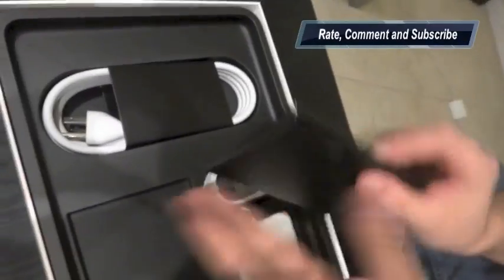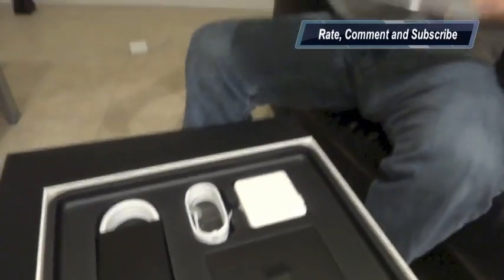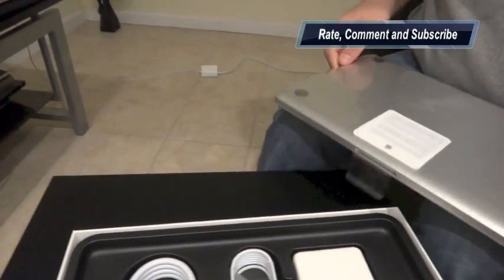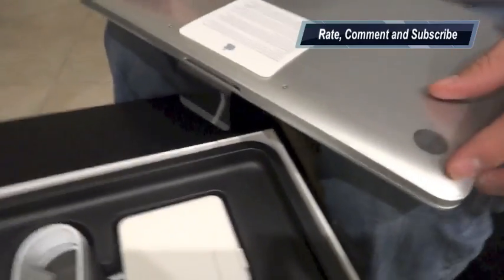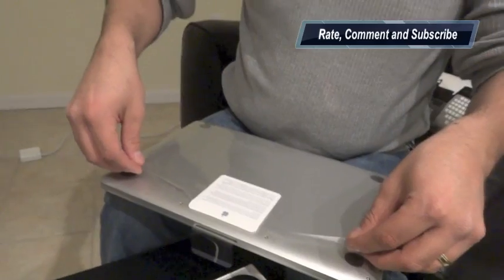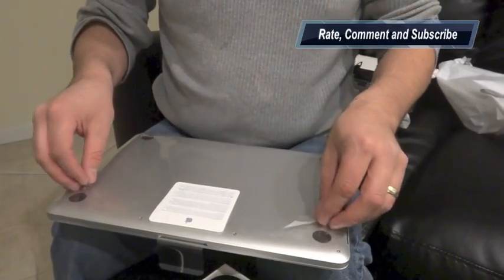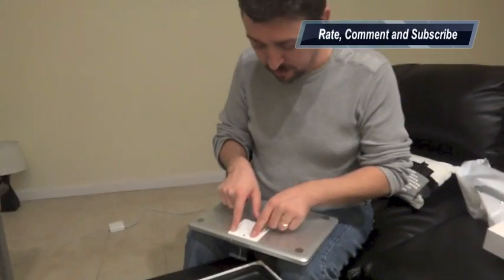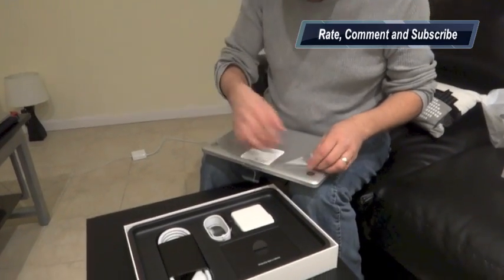I'm gonna put it back where it was and we go back to the MacBook Pro. Now this is kinda tricky because it is sealed somehow with some kind of glue-ish plastic. I think you can go both ways — either tear or break this sticker.